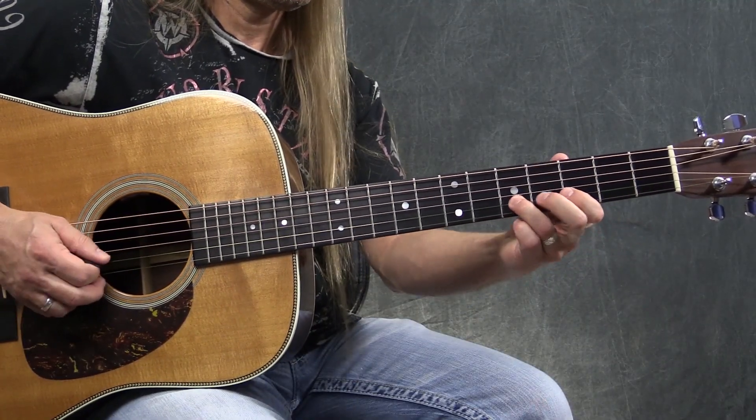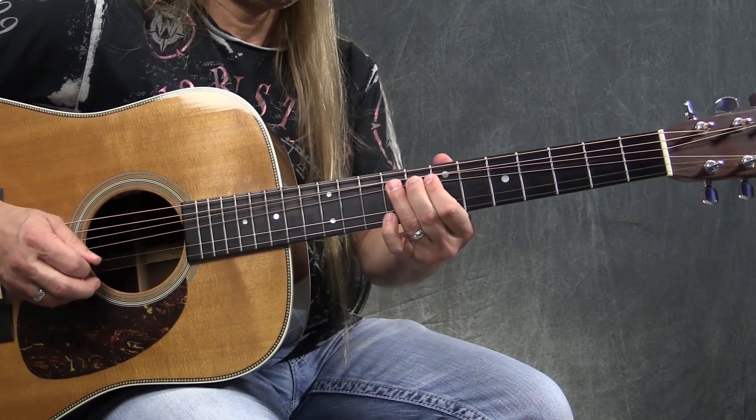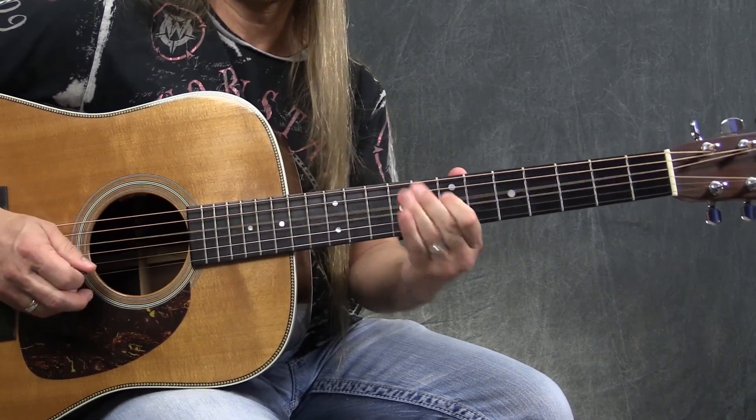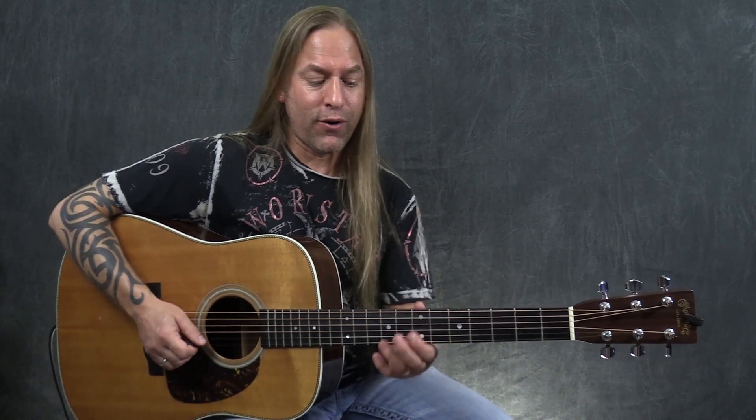I'm just finding the other notes in a different spot on the guitar. I might find that playing that phrase up here on the seventh and ninth frets is easier because I've got more ability to bend on my acoustic guitar. I might hate it up here and I'd rather play it down here, or vice versa. You might've found the tab that shows it up here and you'd rather play it down here.